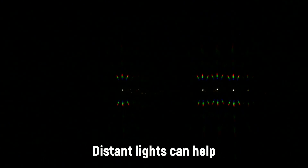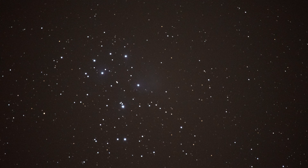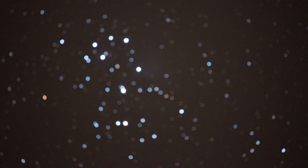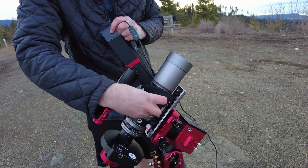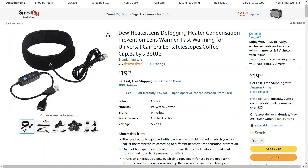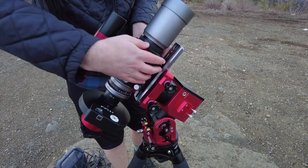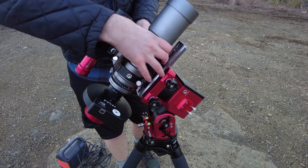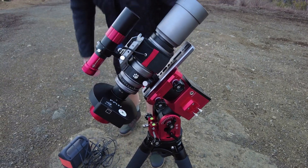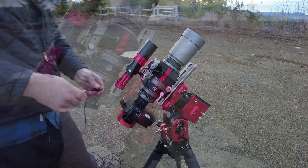Before we go any further, I wanted to mention something else you might want to get. One thing I've noticed is that you might have your stars perfectly focused at 9 o'clock, but by 10:30 they're completely blurry. That's because as your telescope cools down due to the ambient air temperature, the focus shifts slightly — and this can be very annoying, especially if you want to go to bed. What I've found works really well is just getting a simple dew heater strip — you can get them for around 15 or 20 dollars on Amazon. I bought a USB-powered one that I can plug into my battery, and it keeps my telescope or lens at the same temperature all night long. Assuming I'm not changing filters, I can normally focus once at the start of the night and know my images are going to be sharp for the rest of the night. I'd highly recommend picking up a dew heater if you don't have one already.